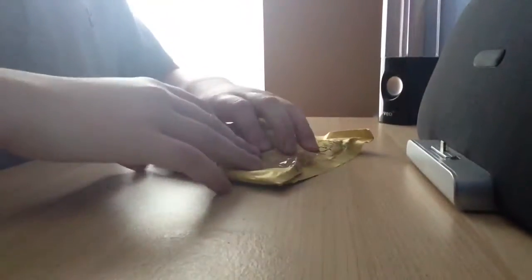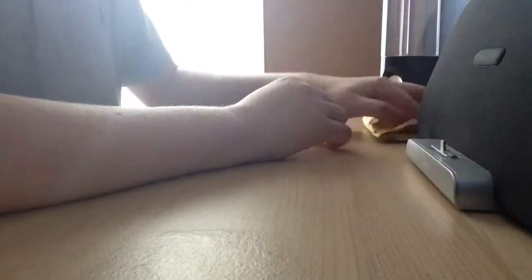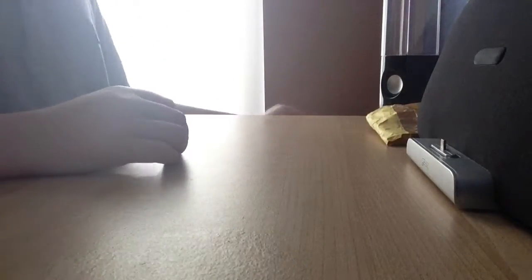Alright guys, it's the Southpick Fingerboards here, also known as Carl. Sorry for not uploading much. I don't know why — I haven't been bored of fingerboarding. I've still been doing it a lot but I've been bored of uploading and making edits and stuff. But I'm going to get back on it now.